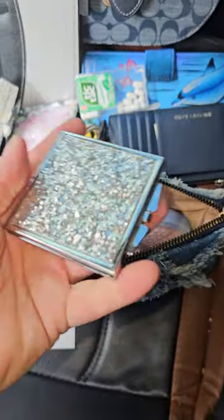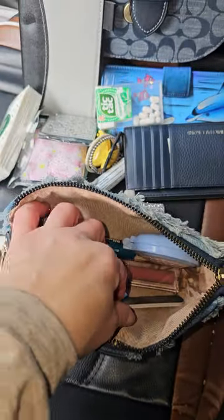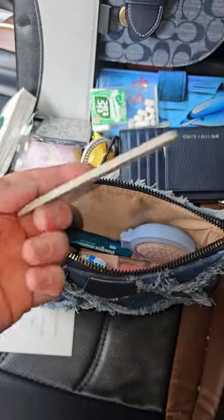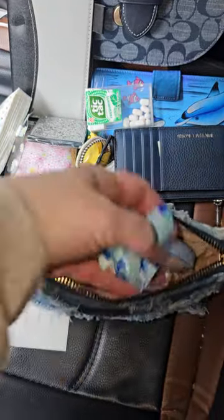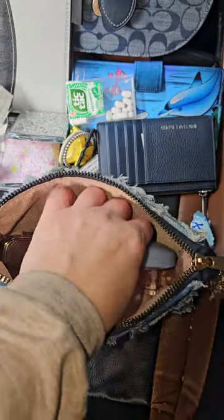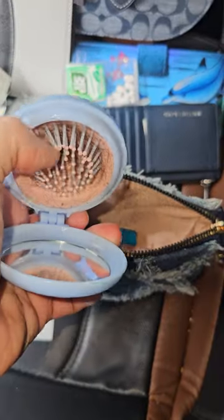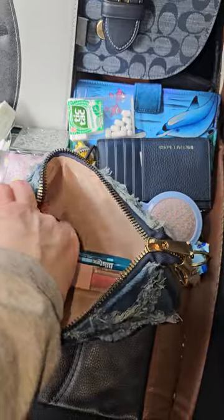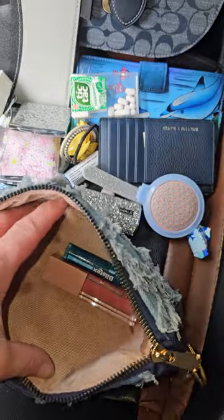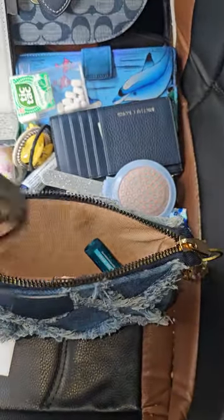I have this little compact mirror right here — I got this from Dollar Tree forever ago. Another mini nail file. These are some mints right down in here. I have this little pocket brush right there — it just pops out; I need to clean it, but it does have a mirror on it as well. My little pill case from Shein — I just have some headache and migraine medication in there. And then a lip gloss and another chapstick. So that's everything that was in my catch-all.